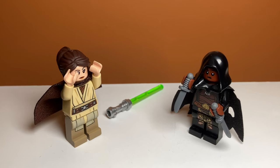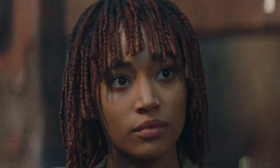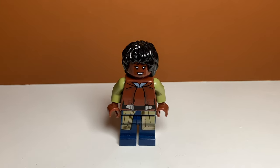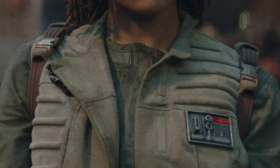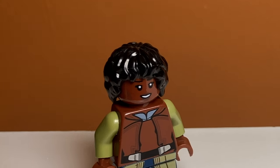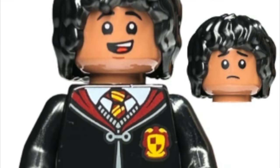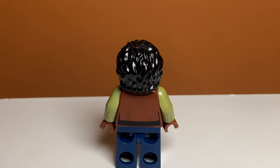After seeing those first two characters, we move on to the main character, and that is Osha. This is just a generic Osha I made — I don't like this one very much. It was kind of difficult to find the right pieces because she has a pilot's vest in some scenes and I didn't really have that. So I just used a Naboo guard torso along with some cloth legs. I also used Lee Jordan's hair from Harry Potter. This is kind of one of the worst minifigures, but it works.